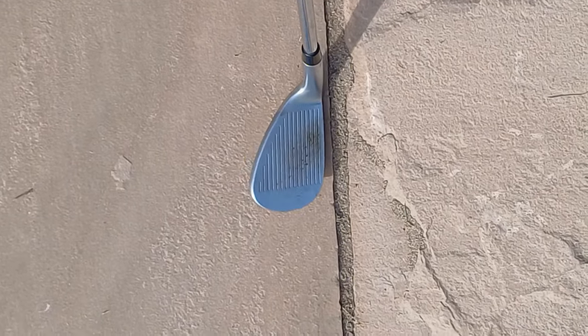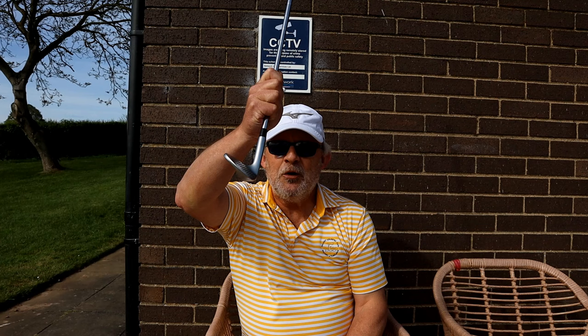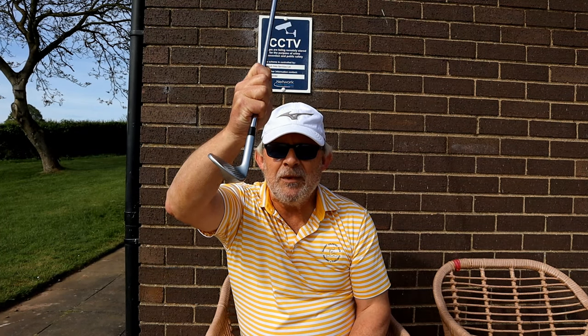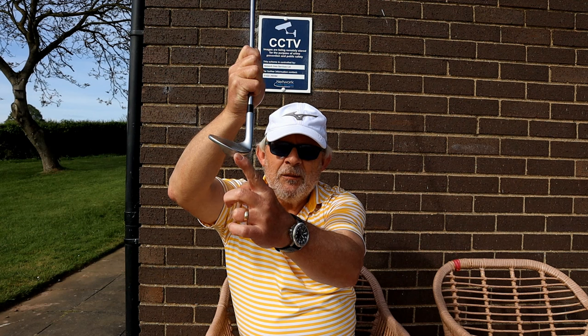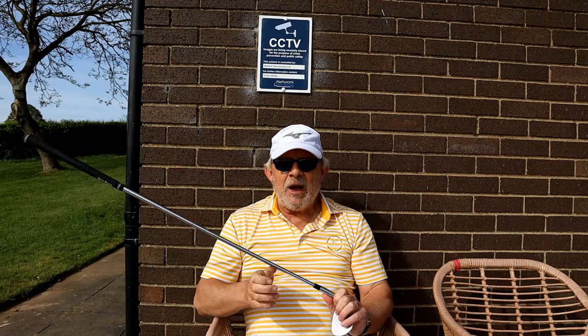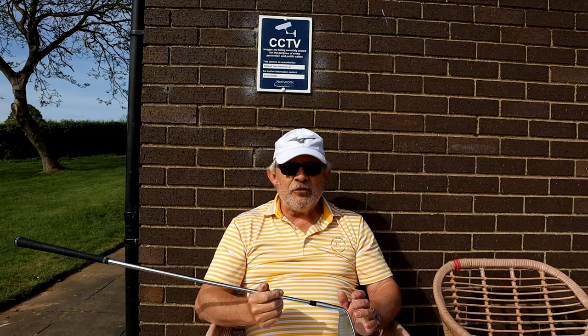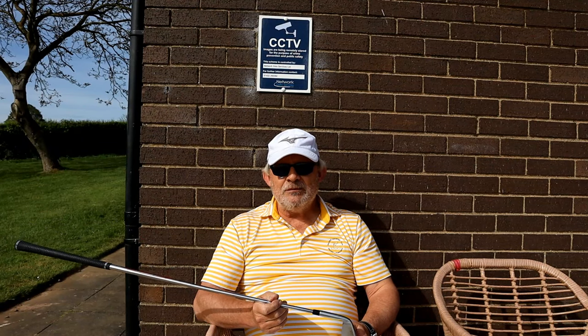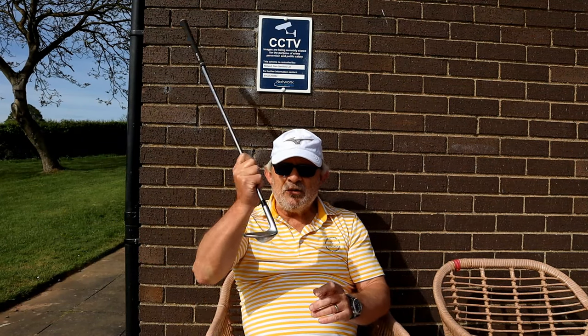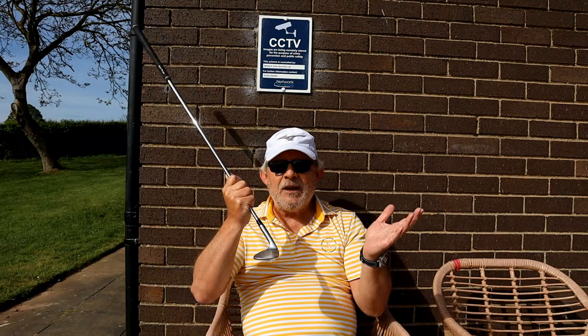I've just added a tiny amount of loft. I'm most certainly not talking about a flop shot where you open it wide. I'm talking about just that little tweak, that tiny little movement. So when I talk about an open clubface, I'm talking about a tiny amount. When you open this face a tiny amount, you just add a tiny amount of bounce to the bottom there.